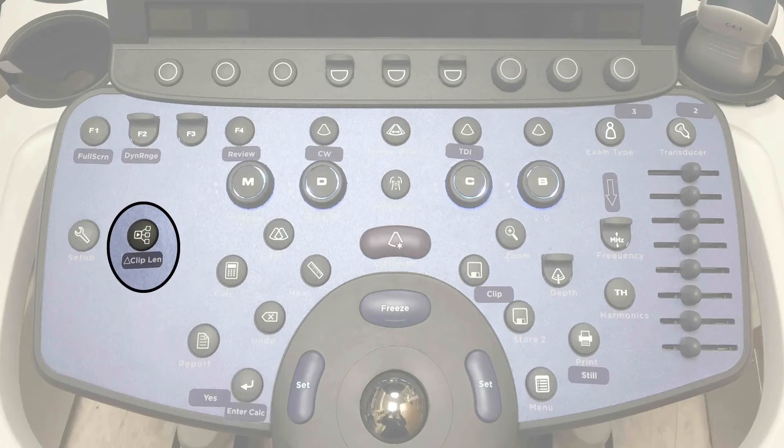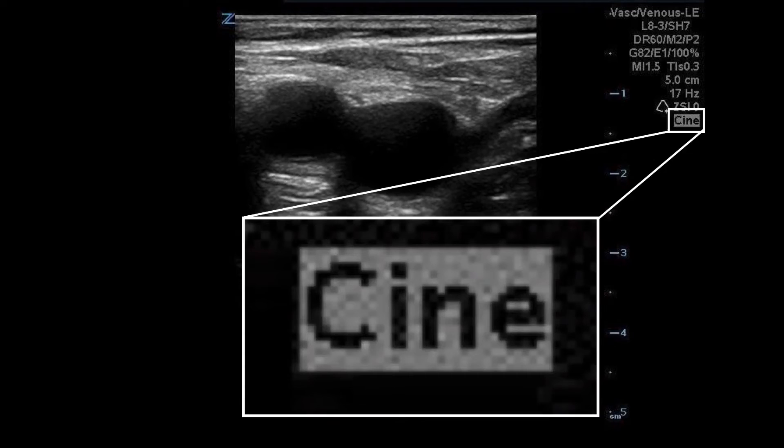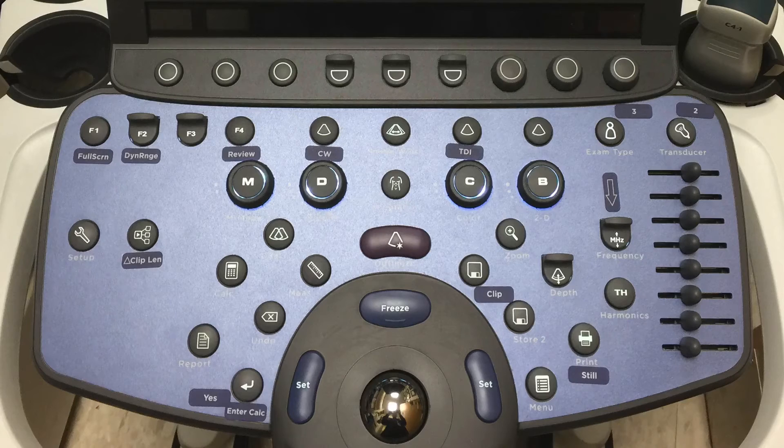Unlike the Sonosite systems, the clip length will only be changed while you are scanning on that patient. To capture a still image, freeze the image on the screen and then press the store key. You will then capture a still image. Once you freeze your image, you'll see the cine mark, which tells you there's a cine loop available.